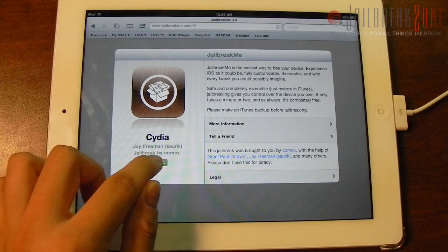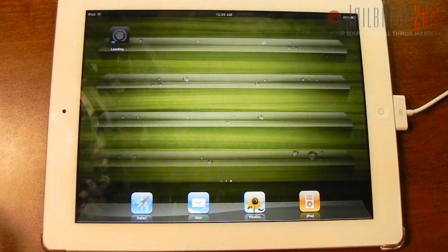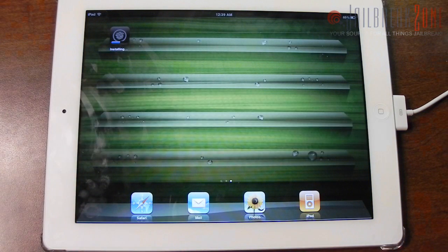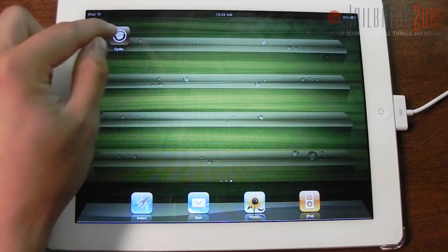You basically need to tap on the Free button and then on the Install button. Then Cydia will go ahead and install to your device, as you can see now, and it will install the necessary files. And there it is — Cydia is now on your home screen.